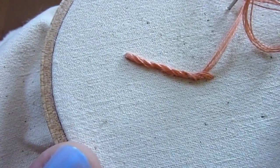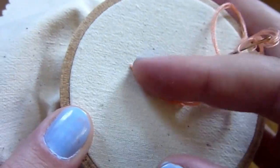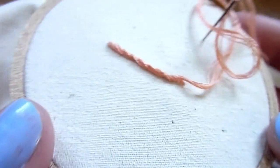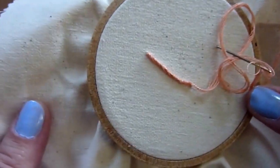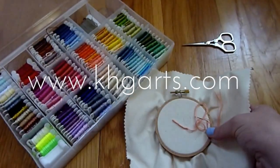Here again is the finished Quaker stitch. You can always push it to one side as you finish to get it to stand up nice and straight. Please feel free to leave any questions or comments below, or you can visit my website at www.khgarts.com.